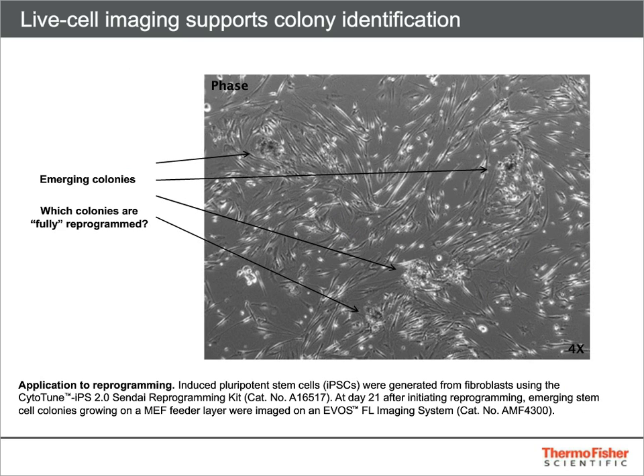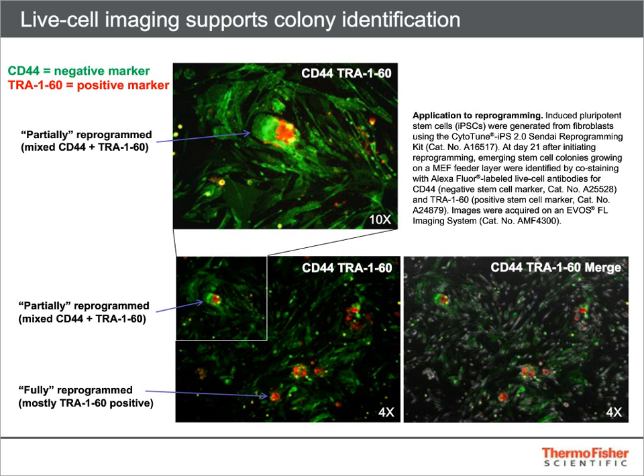Another application of these live staining kits is the detection of partially reprogrammed colonies. Analysis of PSC colonies by morphology alone requires both expertise and experience. Newer stem cell scientists may prefer to verify their colony selection with antibody staining while they become comfortable with identification of the best colonies to carry forward. Colonies expressing both CD44 and TRA-160 are likely to be only partially reprogrammed and should not be picked for further passaging and expansion. In contrast, colonies expressing only TRA-160 are more likely to be fully reprogrammed.